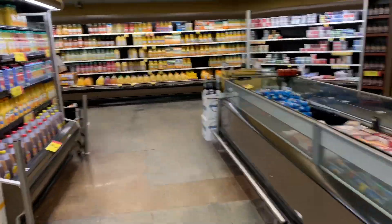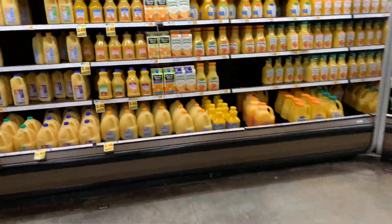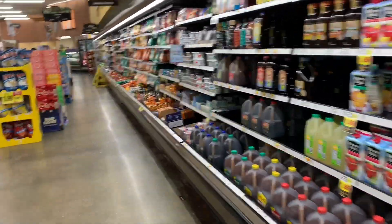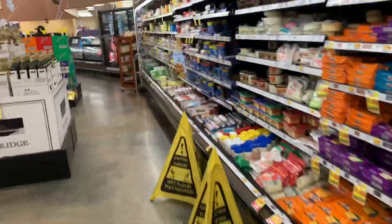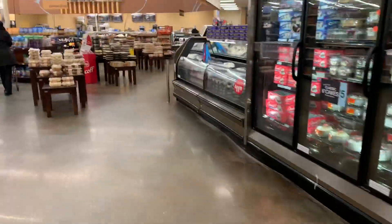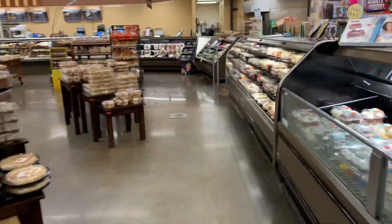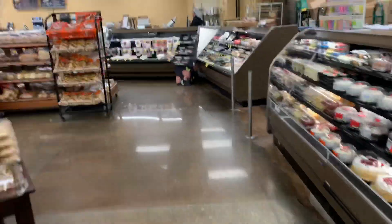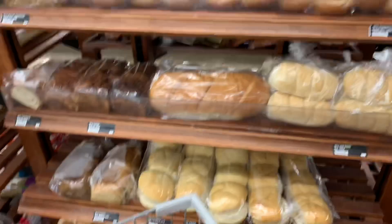Hey guys, welcome back to my channel. Today we're going to be doing a traditional bolognese sauce. It takes a little while to cook, but I'm going to show you all the stuff that I bought to make it and we're going to go through the steps together. As you can see, I'm just going through my local grocery store getting a couple of things this morning before I actually started to cook. I found a few things on sale — I'm going to show you those things next as well.